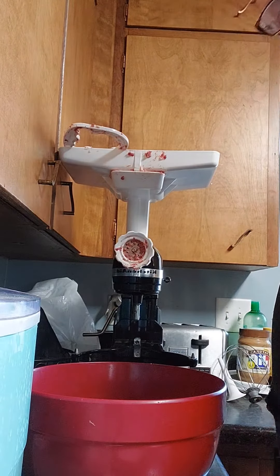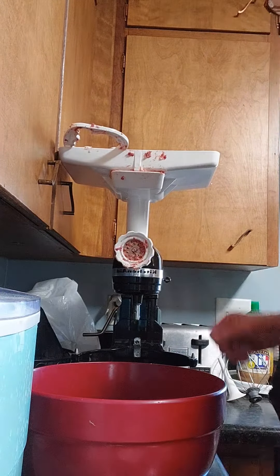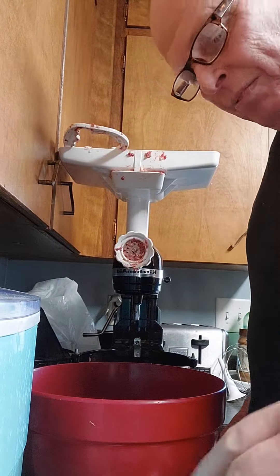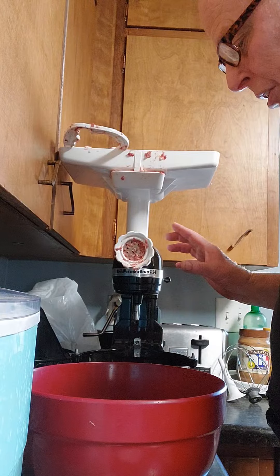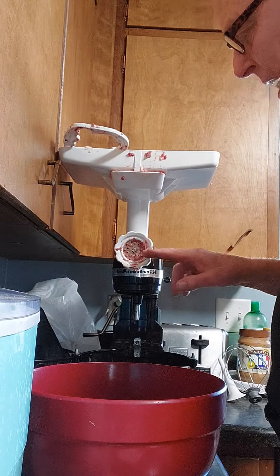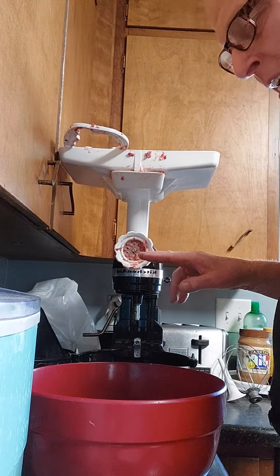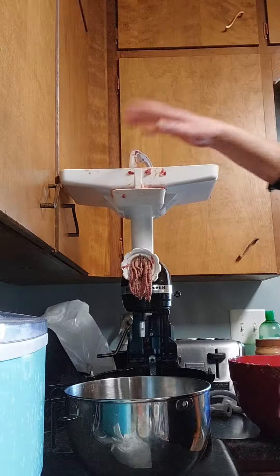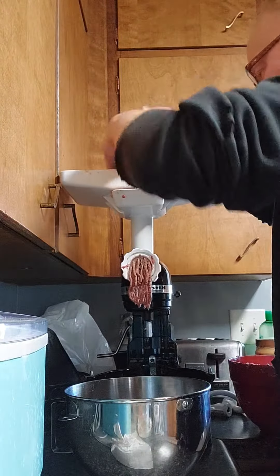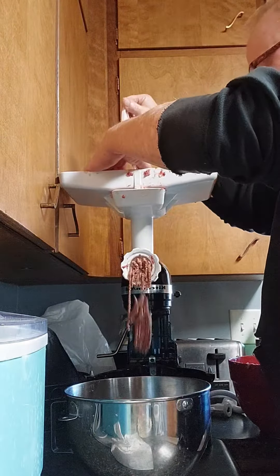Homemade hot dogs on a KitchenAid mixer. I'm gonna try and do the whole thing with the KitchenAid mixer. I've already run it through once on the big bit, once on a little bit. Now I mix in the seasoning, second time through, the third time through the mixer after the seasoning.